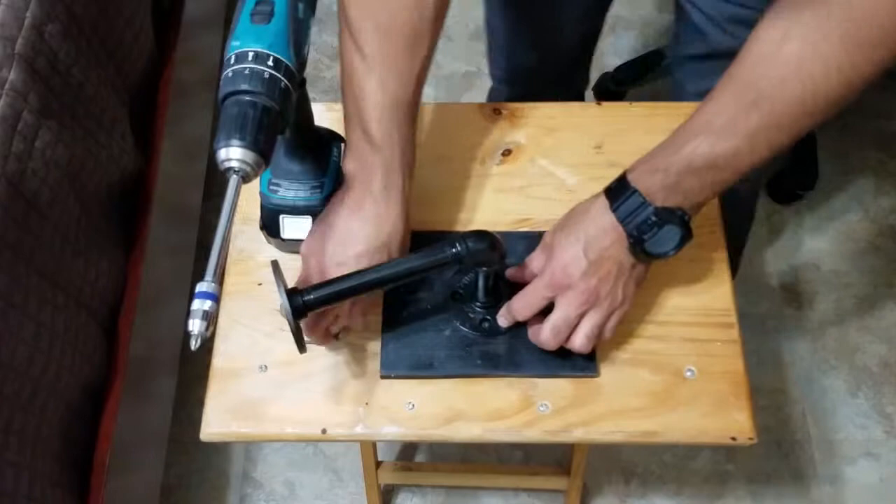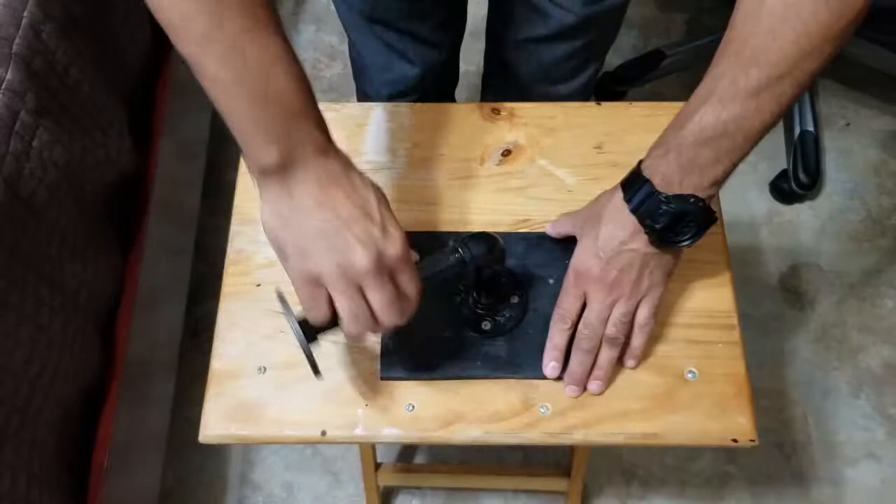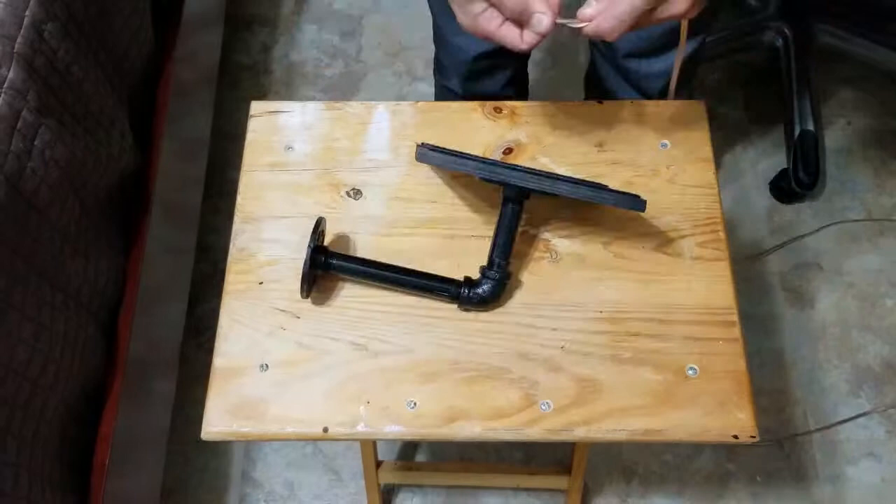Here you attach the industrial pipes to the plywood with the four screws. Now you're ready to insert the speaker wires.